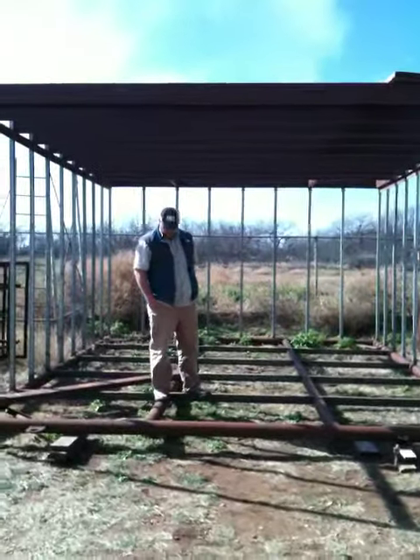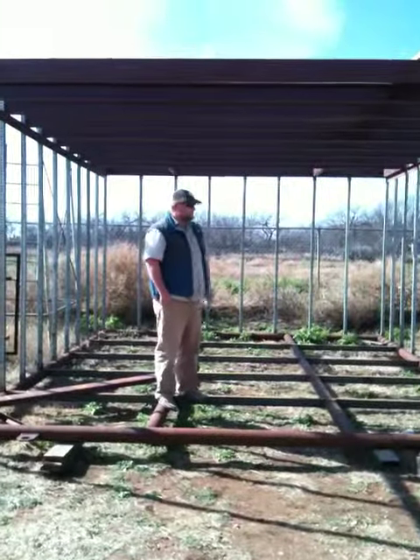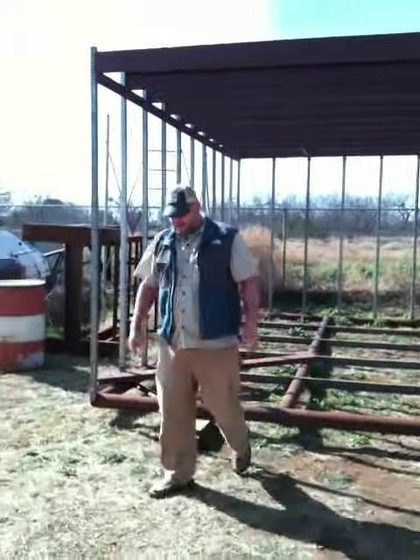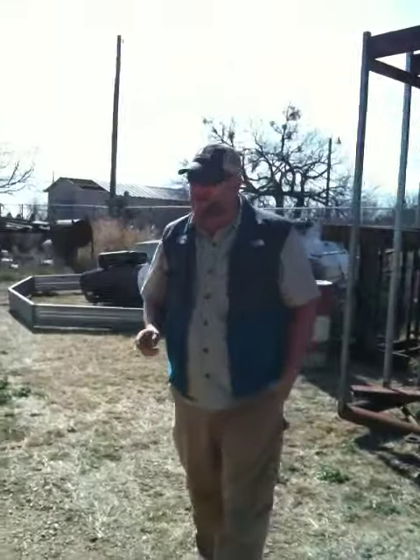This is going to be our new studio. Totally soundproof. Kind of been working on it here lately. We've got the big MTX speakers coming in — I think that's really going to push it over the edge. Jay-Z's already coming up next summer and we're going to do a little studio record time.